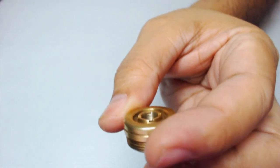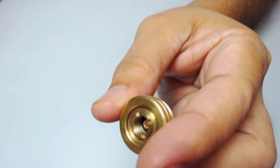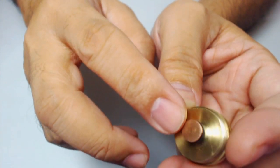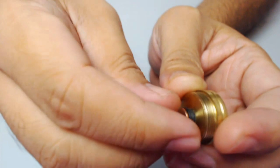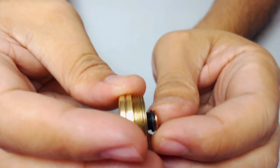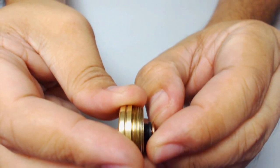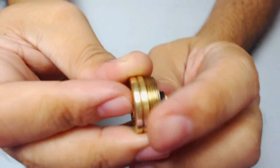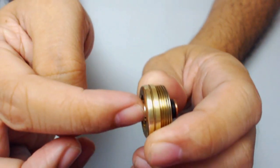For the top cap, it has a 510 native connector with a copper positive pin that is floating and self-adjusting. What I like about this one is the tightness of the center pin — it doesn't wobble, but it will still self-adjust when you place an atomizer on it.